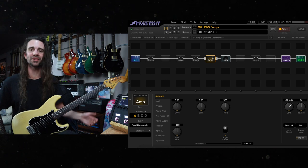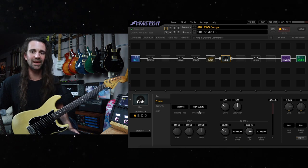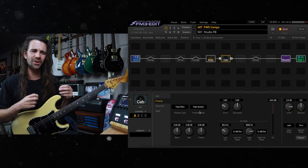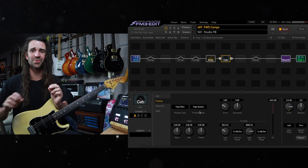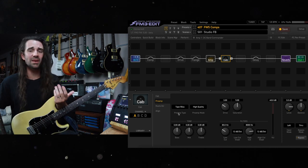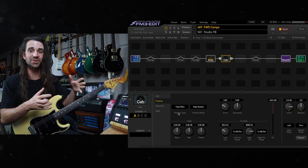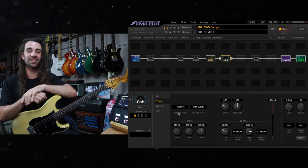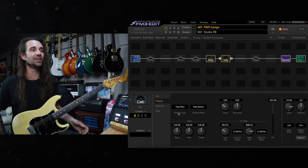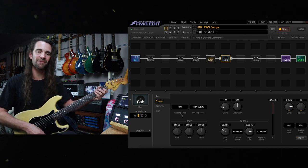I've got the Band Commander at stock settings now. Let's start here with this cab block preamp type modeling. If you want that extra little bit of secret sauce on a cleaner, grittier, or vintage style tone, this is a great place to do that. Basically what this is emulating is a studio style setup — once you've mic'd up your cabinet and you're going to run it to a channel strip and maybe through a tape deck, those old weird reel-to-reel things that made magic happen back in the day. This is all modeled in here.